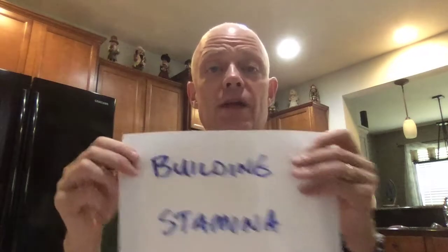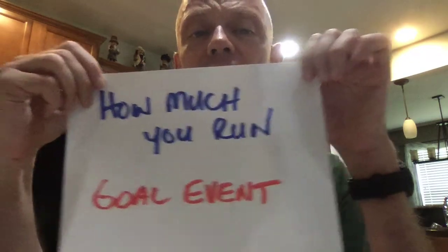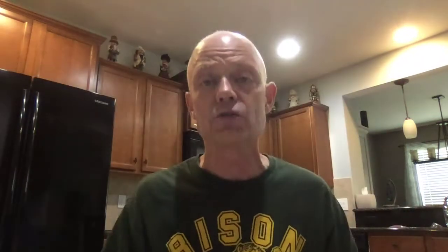First, let me give you some disclaimers on building stamina. There are a lot of different definitions of stamina. To me, stamina is being able to hold a harder pace for longer. What is that harder pace and what's longer? It varies — it starts with your goal event. The stamina required for a 5K is different than for a marathon. So it's going to vary with the pace you're trying to hold, but it's holding a harder pace for longer. How much you run also makes a big difference in what you should be doing from a stamina standpoint.